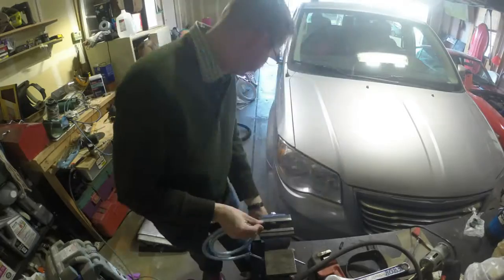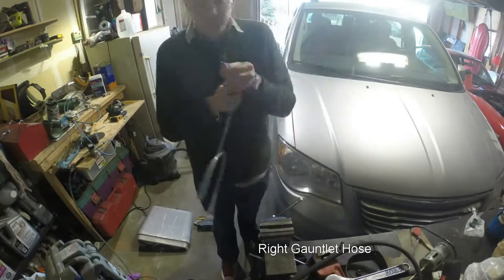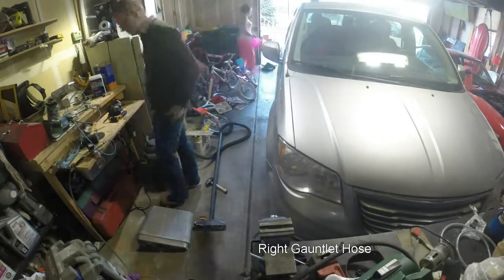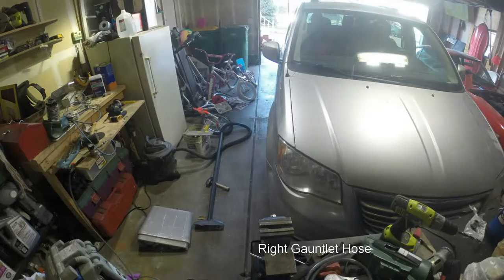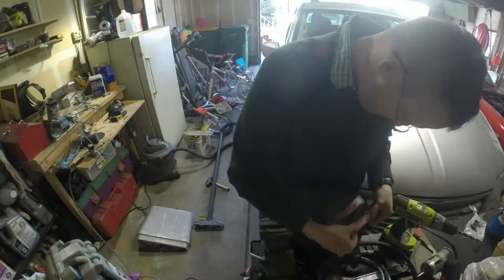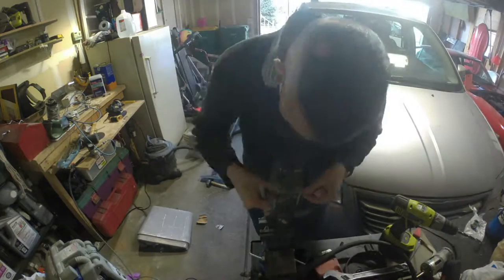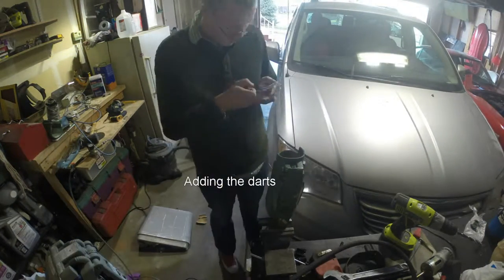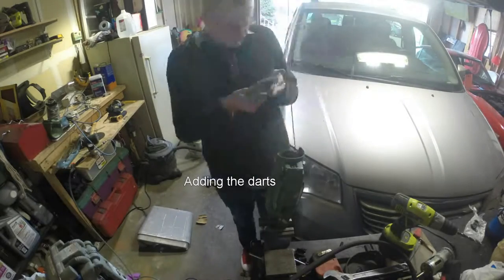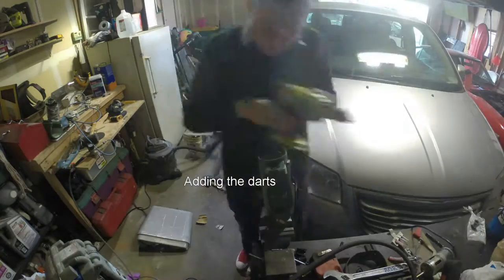Continuing on with the finishing touches, I go ahead and add the right gauntlet hose as well as the right gauntlet darts. This was one of those times where you make your mark and have to move because you're cutting holes in your gauntlet. I attach the rear hose with a whole bunch of hot glue, and I attach the gauntlet darts the same way with a little bit of hot glue. All you have to do is weather them up a little bit with the steel wool and call them done.